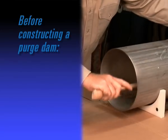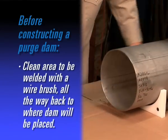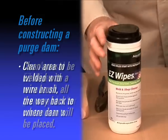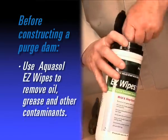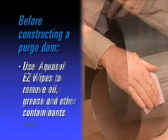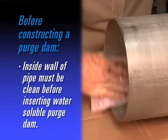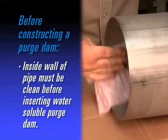Prior to constructing a dam, clean the area to be welded with a wire brush all the way back to the area where the dam will be placed. Wipe the area with a saturated cloth such as EasyWipes to remove oil, grease, and other contaminants. The inside wall of the pipe should always be clean and dry prior to insertion of the water-soluble purge dam.